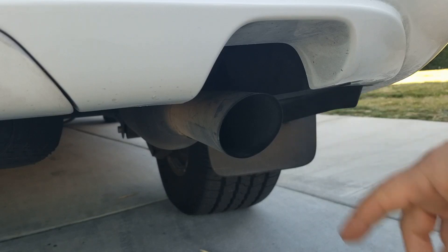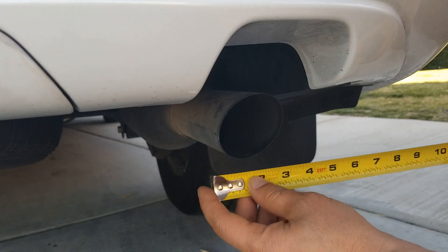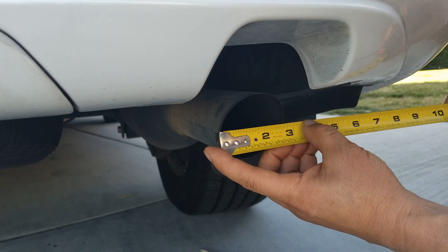The first thing I'm going to want to do in order to start shopping for a tailpipe online is measure the diameter. Right here the diameter is two and a half inches.